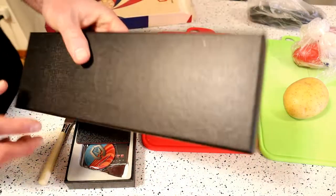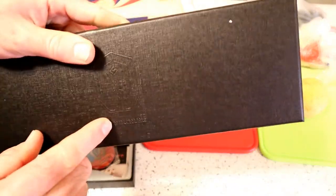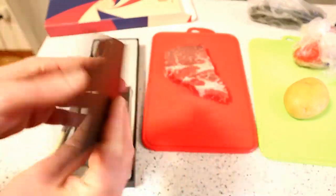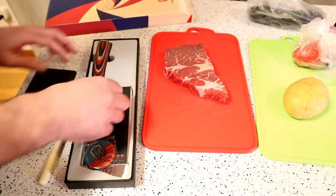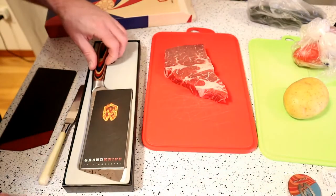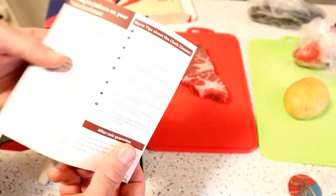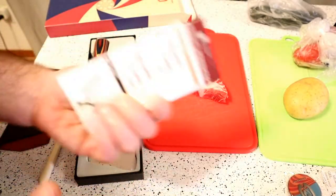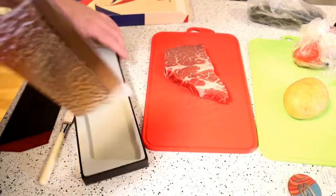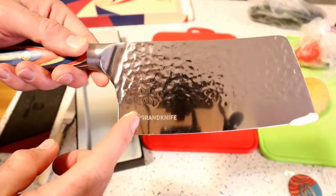They're very unique. It even has a logo on it — it says 'Grand Knife,' which is cool. And look at this — it comes with a cover for the knife, which a lot of companies don't include. You can get it in different colors. There's also a magnet. We have an instruction booklet, and it shows their product line — Galaxy Series, Pro Series. And here's the knife — check out the texturing on the blade and the logo.